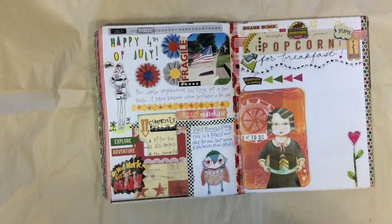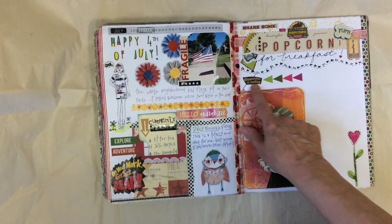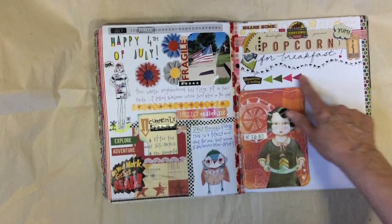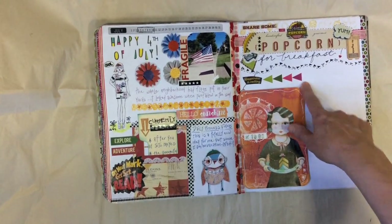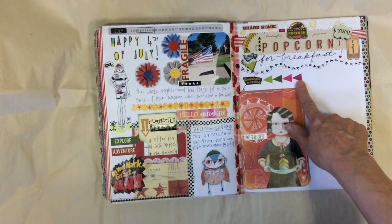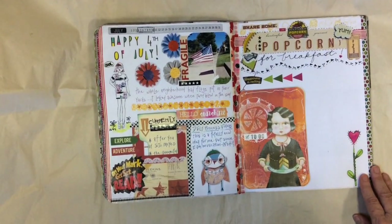I also just added this 'happiness is calling' and these rub-ons. If you don't happen to have rub-ons like this, you can just make triangles and color them in if you don't have those. Pretty simple.